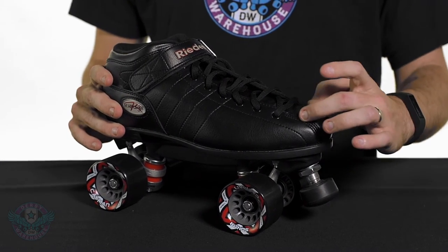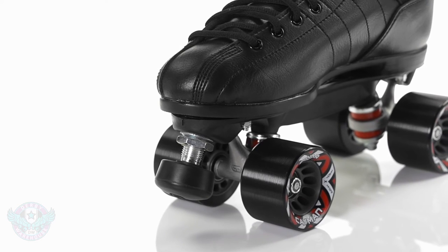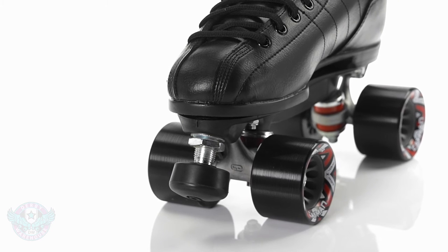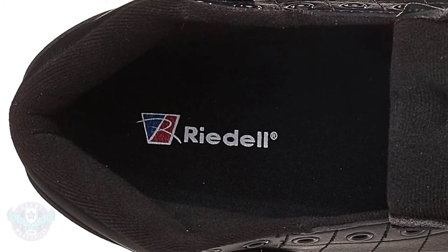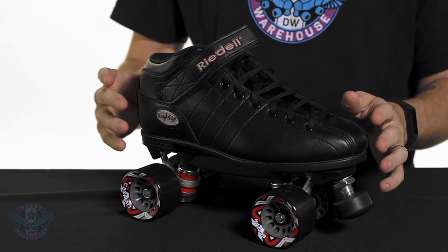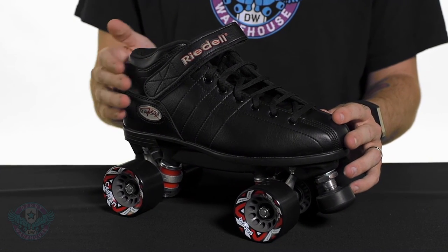Down at the toe we have a nice open toe design. The lacing starts a little ways up the boot, but because the quarter panels don't come together there is a little bit of room in the toe box. Looking inside the boot, we have a nice padded fabric liner with quite a bit of padding, which is good for beginner skaters transitioning from street shoes and sneakers into a skate boot.